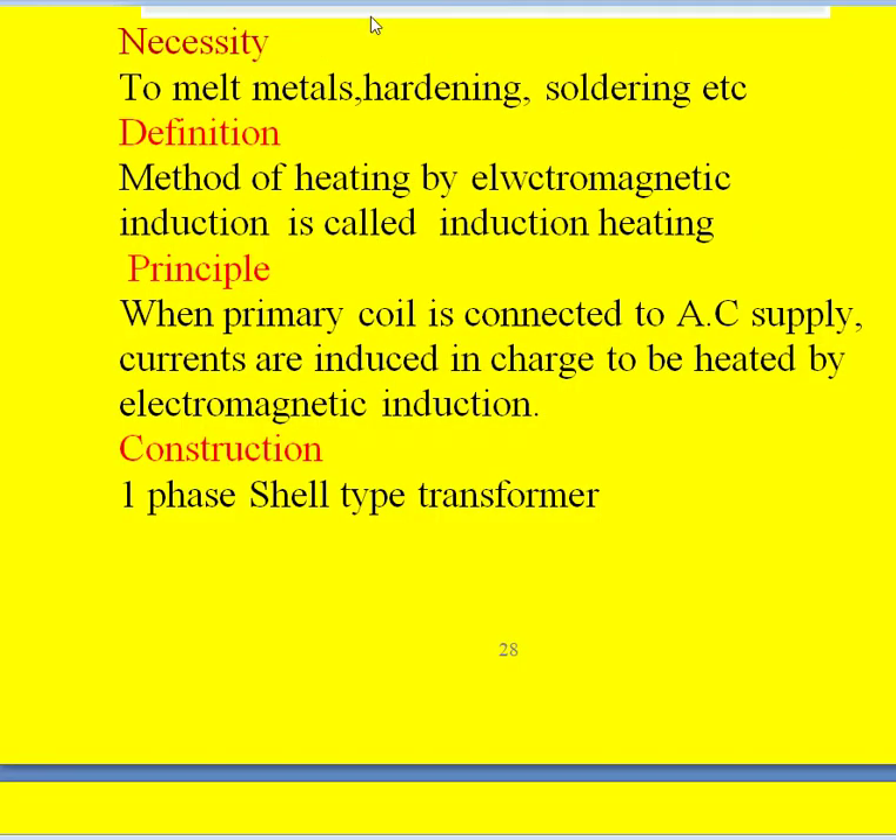What is the necessity of this furnace? Its main purpose is to melt metals, hardening, soldering, and melting non-ferrous metals. Coming to the definition, it is a method of heating the metal by electromagnetic induction. Coming to the principle, when the primary coil is connected to AC supply, currents are induced in the charge to be heated by electromagnetic induction.